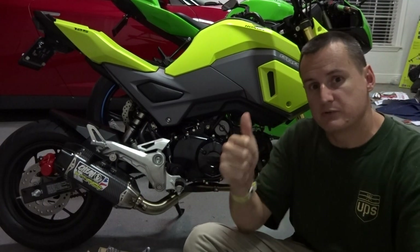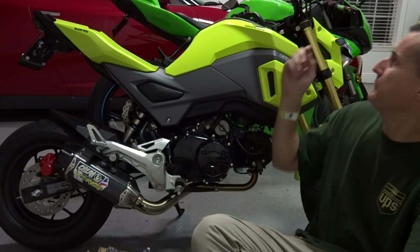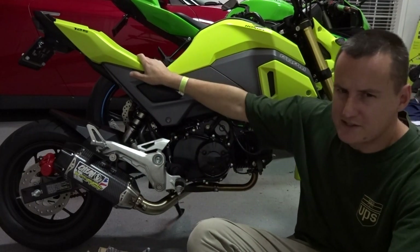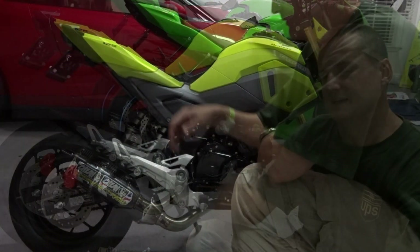I hope you guys really like this little build series. The exhaust is already on. The only thing I have left to do is basically put the air intake mod in. I think I'm going to get some different mirrors — I don't like the ones I have now — and definitely get a new seat. The stock seat is awful. But basically everything is the way I like it right now. Let's go ahead and dig into it.